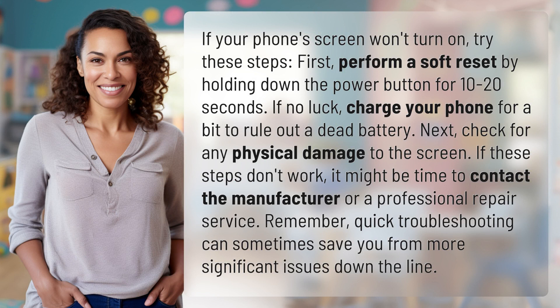First, perform a soft reset by holding down the power button for 10 to 20 seconds. If no luck, charge your phone for a bit to rule out a dead battery.